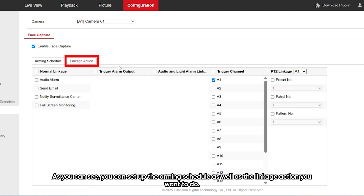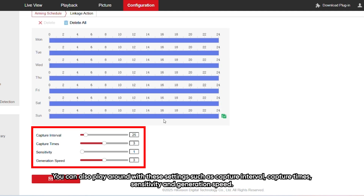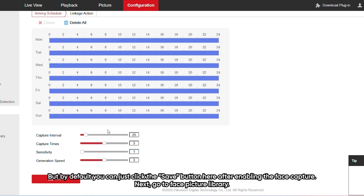As you can see, you can set up the arming schedule as well as the linkage action you want to perform. You can also adjust settings such as capture interval, capture times, sensitivity, and generation speed. But by default, you can just click the save button after enabling the face capture.